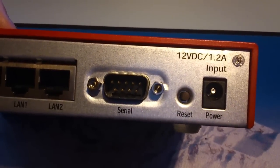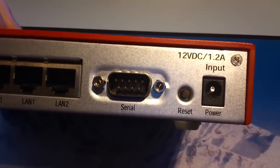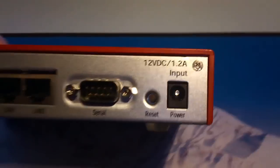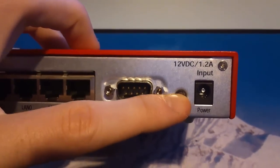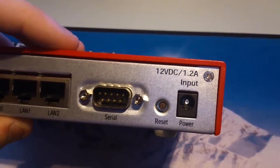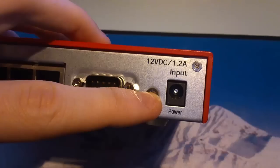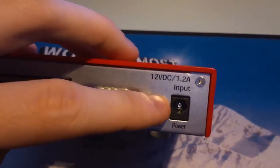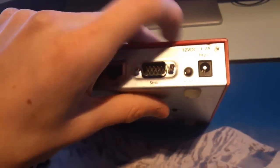Then we've got our serial port. This is cool because it basically means you can plug straight into the serial port and start a config or edit the config of the device. And then just here we have the reset button. The people I bought it from forgot to reset it, so I had to find out how to do it. All you have to do — if you get a used one — hold the power button down, then while holding it plug the power in, and keep holding it until that ATN light underneath goes solid yellow. Then you can release it and the device resets. That's how you reset the device.